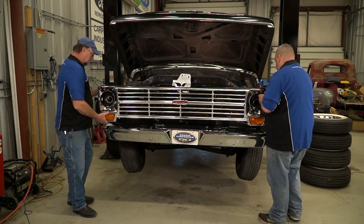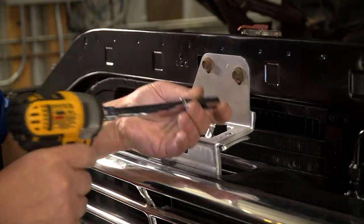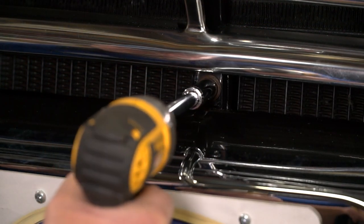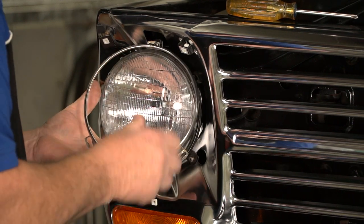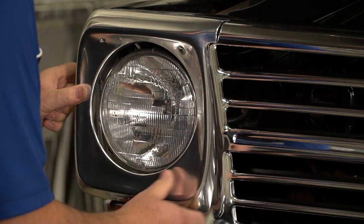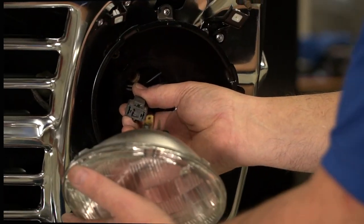Now we are ready to install our grille assembly. Carefully position the grille onto the truck and don't forget to plug in your parklight wiring before you totally have the grille in place. Now reinstall the hood latch bracket bolts, the upper hood latch panel bolts, the lower center mounting bolt behind the grille, and the bolts inside the fender well. Plug in your headlight bulb. Position your retainer ring over the bulb and tighten. Now put the headlight door into place and secure it with the four mounting screws. Repeat for the opposite side.